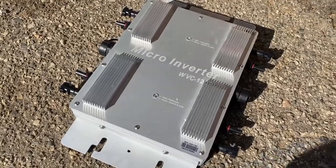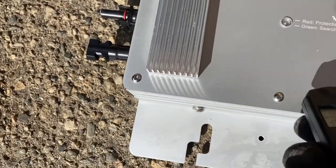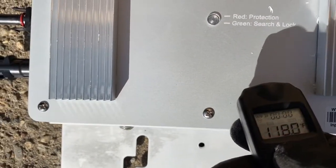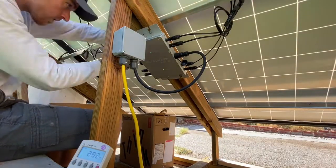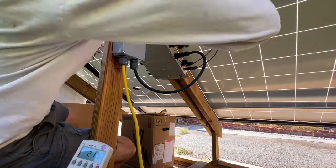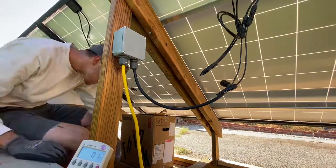The inverter with heat sinks is prepared for the power output test by being placed in direct sunlight to heat up to a temperature similar to the inverter currently in use, for an even comparison. Here I can be seen removing the inverter without heat sinks and installing the one with heat sinks — the process took about five minutes, so the change in sun position was minimal.